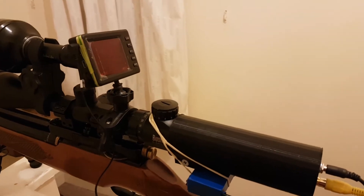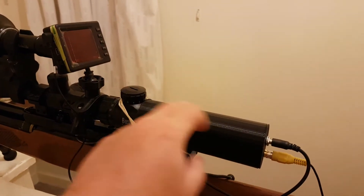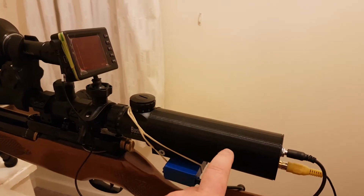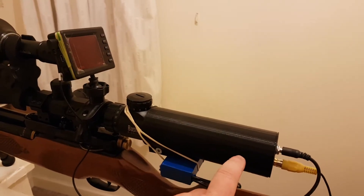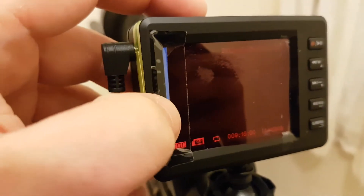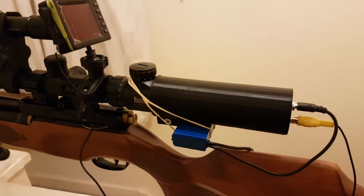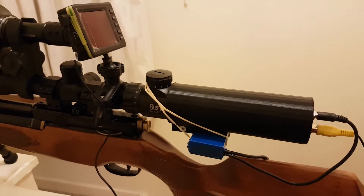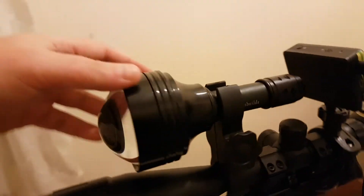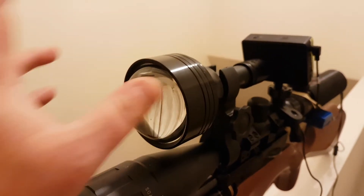So you'll get a 3D printed tube, all wired up with the board camera inside, fitted with a 16mm lens, and the IR is removed. Just a heads up — I've modified the screen slightly so it's got a red filter over it to help with reflection onto your face. Apart from that, that's it. Let's show what it can do.